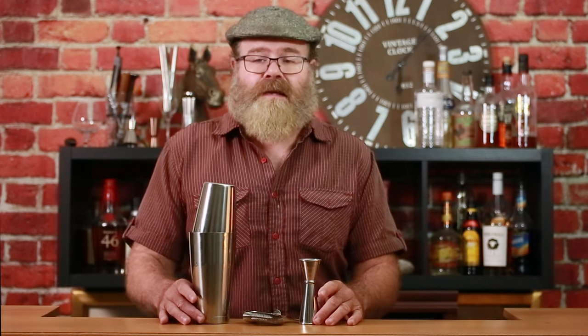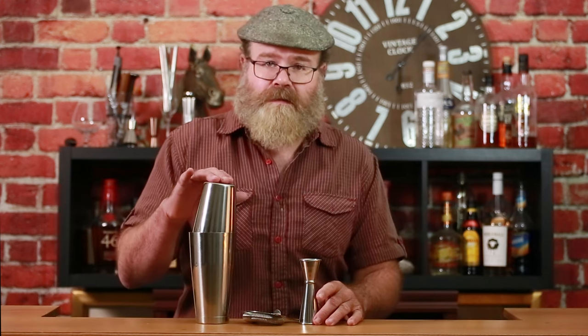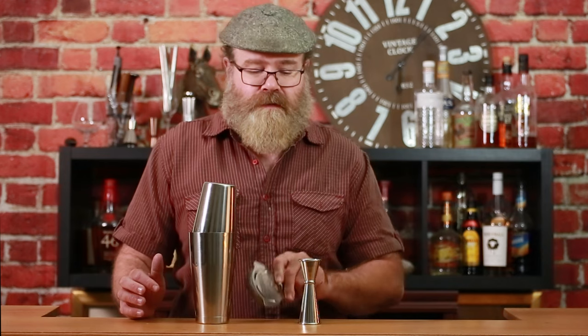They sent us their four-piece cocktail set, which is comprised of a Boston shaker, Hawthorne strainer, and Japanese jigger. Let's go.